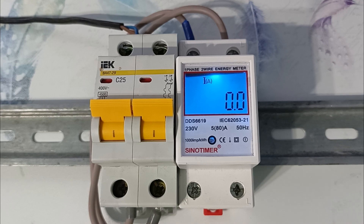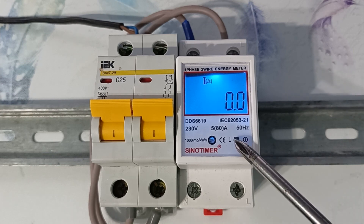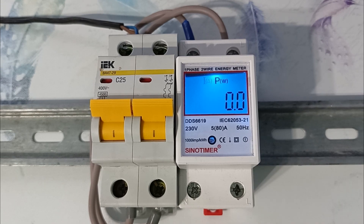In fact, if the LED blinks, then you have consumed 1 watt hour. The manufacturer claims that this electricity meter is bi-directional, and the direction is determined by the brightness of the indicator. But it's unlikely that you will sell electricity to the state, so you probably won't use that function.